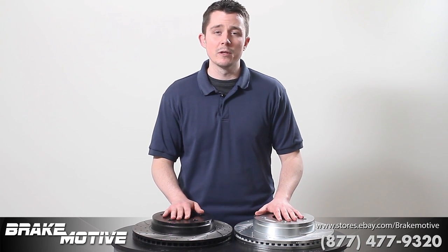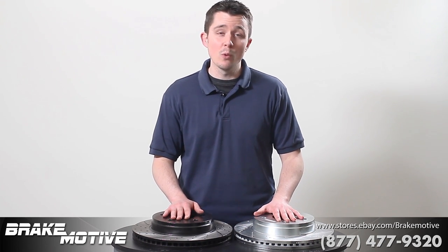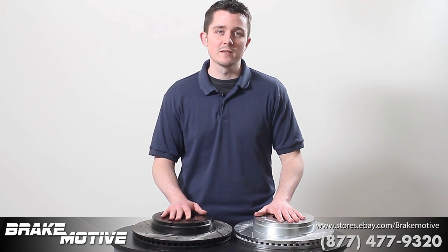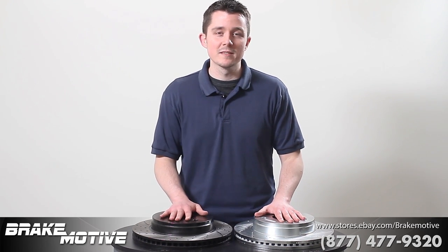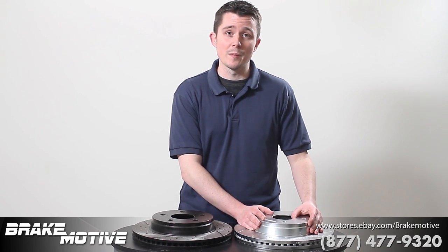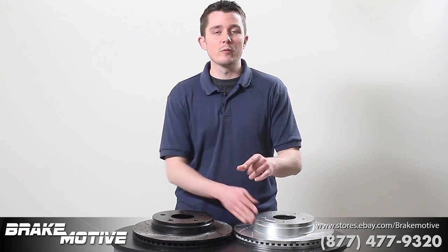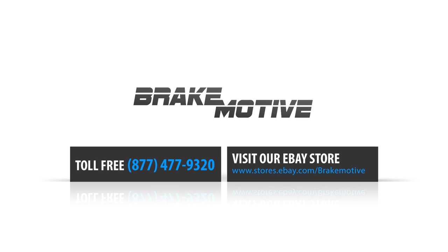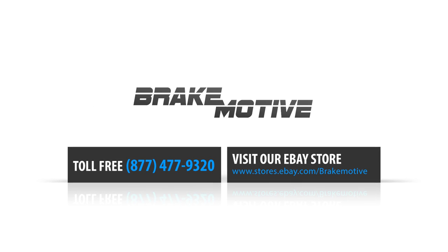Whenever you do any upgrade to your vehicle, you want to make sure you don't overlook the most important safety feature, which are the brakes. You want to make sure you buy quality brakes and don't buy inferior brakes. Ultimately, Brake Motive's rotors are going to give you an increase in stopping power. If you have any questions, feel free to give us a call at 877-477-9320 and check out our eBay page for store hours of operation. Thanks.